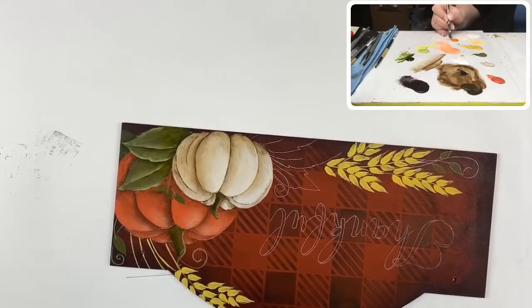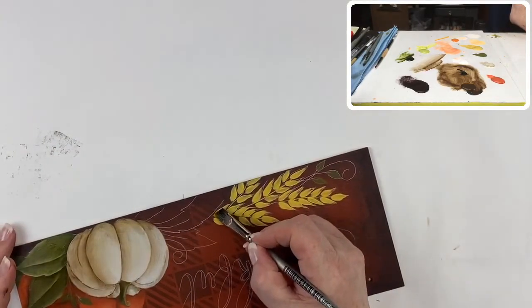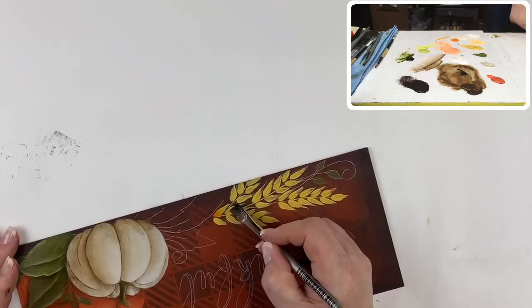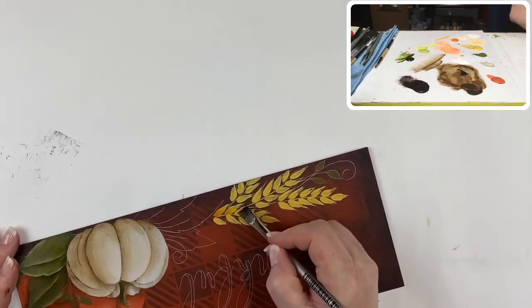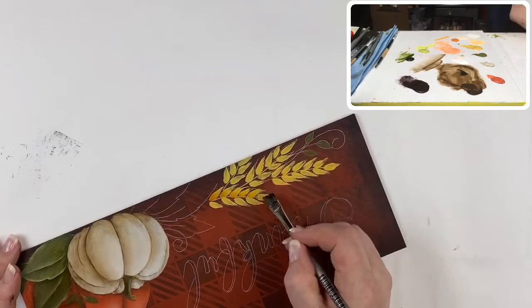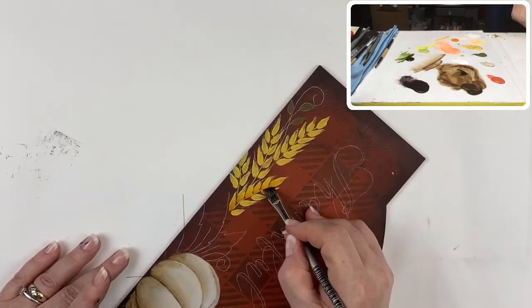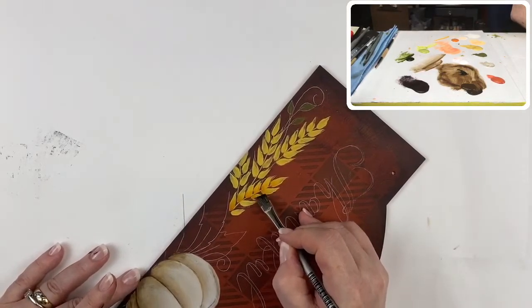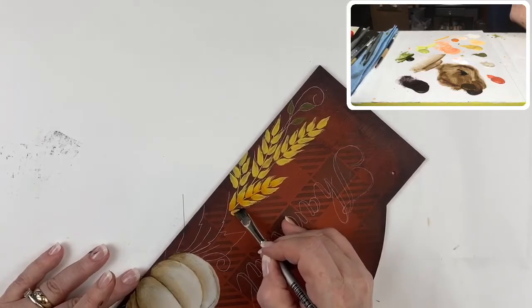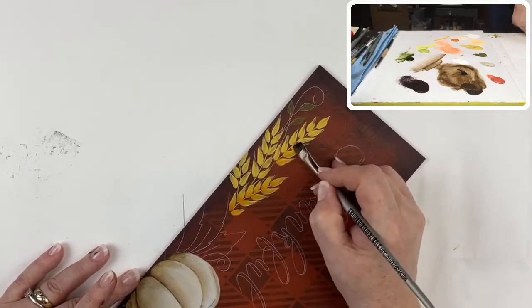I'm going to pick up a small amount of that spiced pumpkin and blend it out well. At the base of each one of those little bits of wheat, we're going to put a C-stroke type float at the bottom — like so. It's a small float, doesn't have to be wide, just at the base of each one of those little comma strokes we did for the wheat.